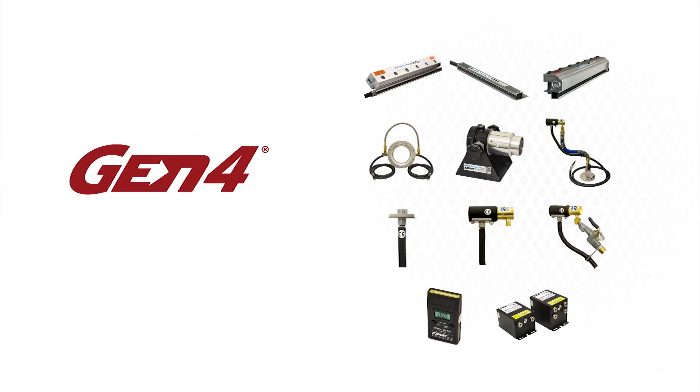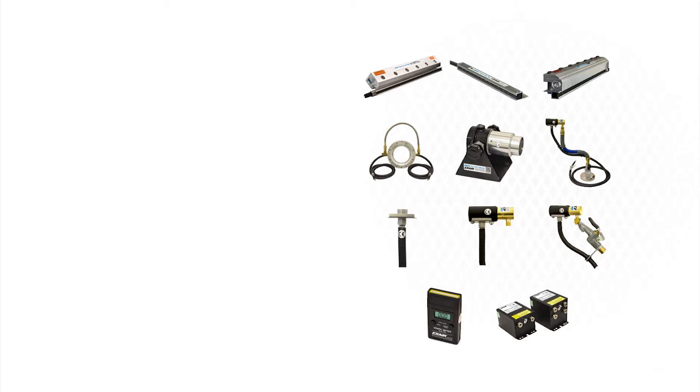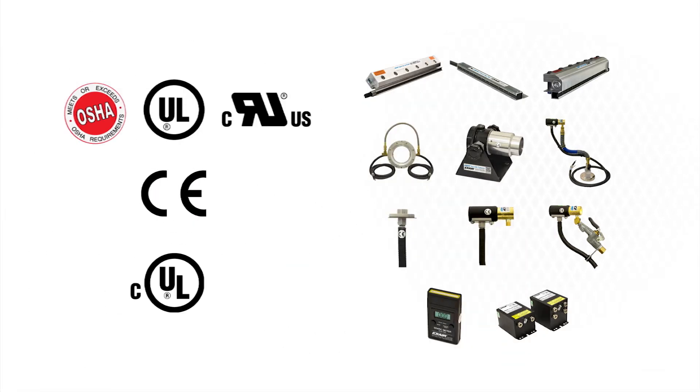All of X-Air Gen4 static eliminators have undergone independent laboratory tests to certify they meet the rigorous safety, health, and environmental standards of the USA, European Union, and Canada that are required to attain the CE and UL marks.